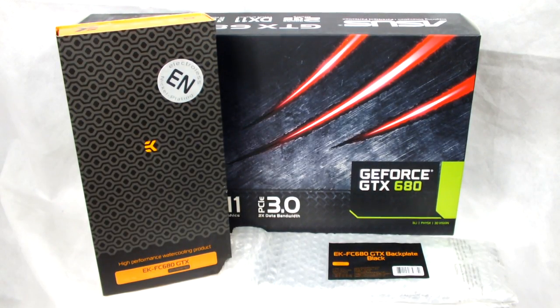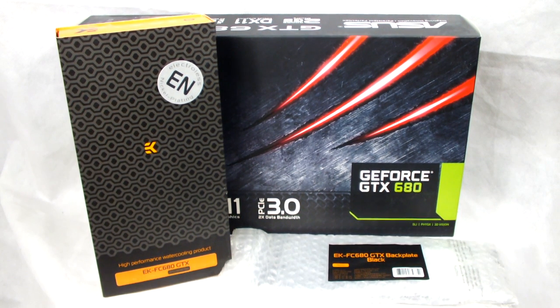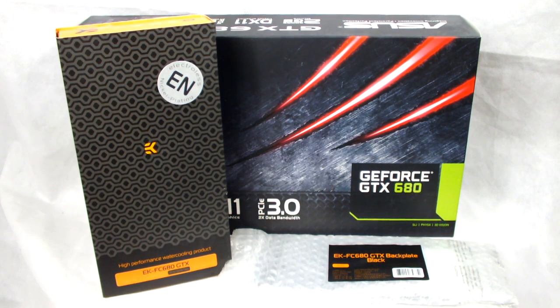Hi and welcome to this RigMods guide on how to fit an EK waterblock onto a graphics card. Today we are using the Asus GTX 680 and EK FC 680 GTX Nickel and Plexi waterblock.